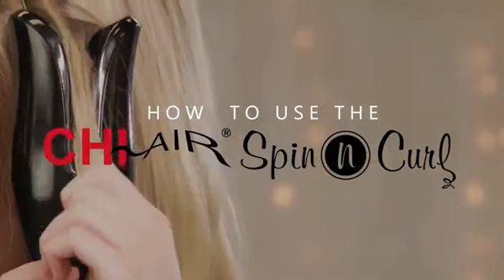Hi, my name is Susanna and today I'm going to be showing you how to use the new Qi Spin & Curl. I absolutely love this tool because it's really easy to use and it basically just does all the work for you.